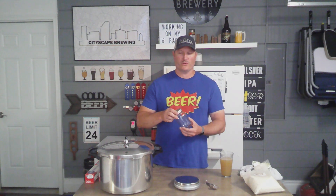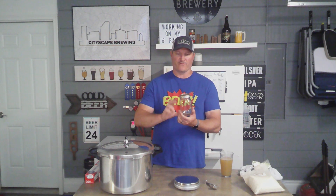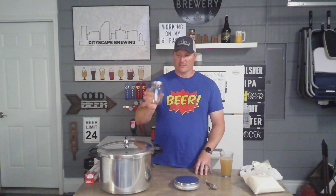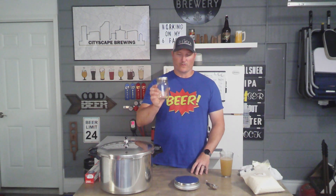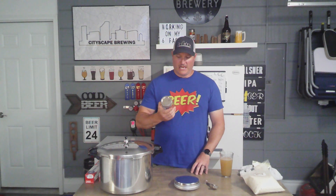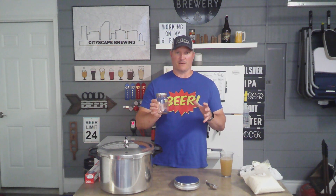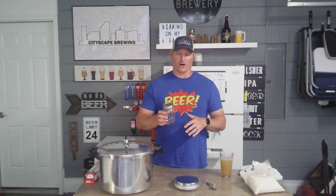Pint size jars are going to allow us to make a smaller condensed version of the wort, and we'll add water when we actually create our starter later on. They'll be small enough that when I have 10 of them, they'll be easier to store — that's why we're making a condensed version. We're creating a wort that's about 1.090, and when we add it up to a liter it's going to get to our 1.035, which is perfect for a yeast starter.